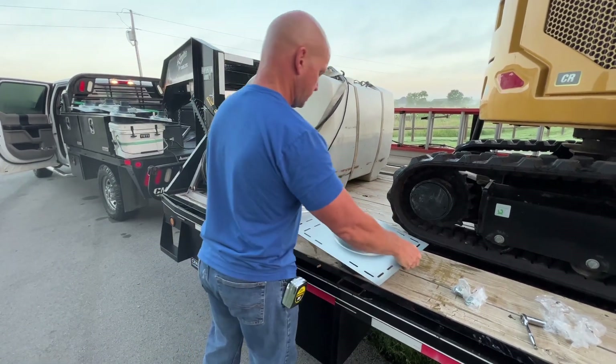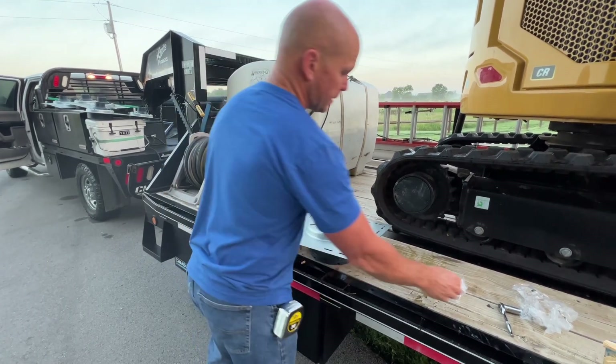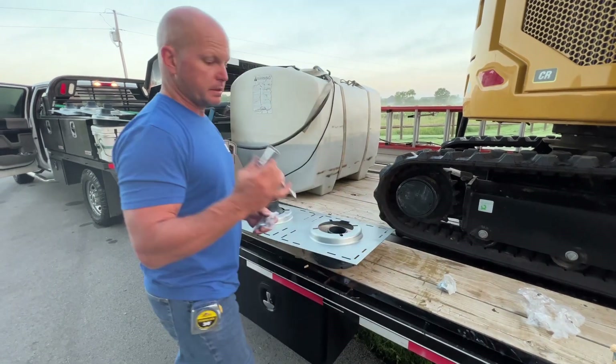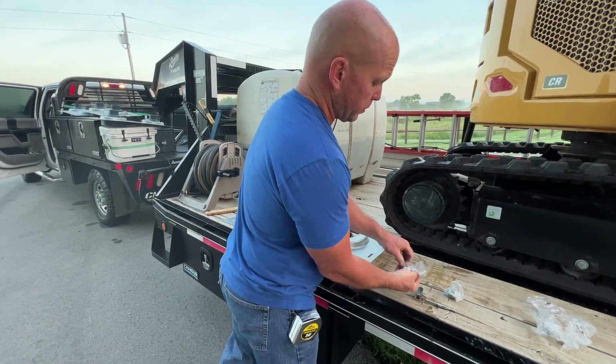Be careful not to get cut. You're going to need a 9/16th socket. The nut and washers come with them.